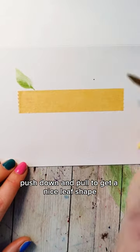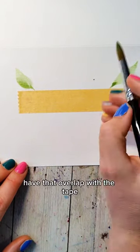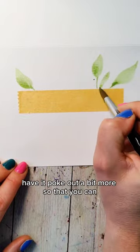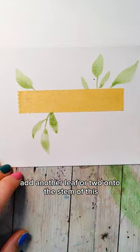Touch the tip of your brush, push down and pull to get a nice leaf shape. In some areas have that overlap with the tape and in other areas have it poke out a bit more so that you can add another leaf or two onto the stem of this.